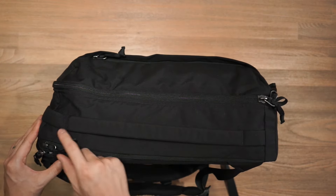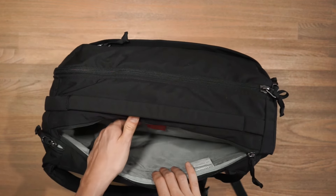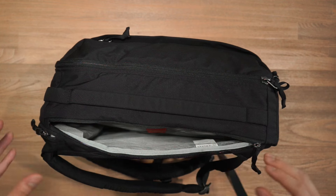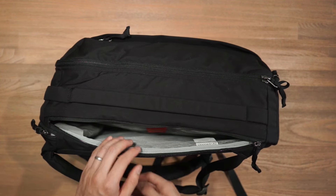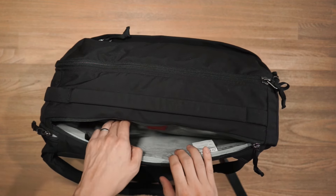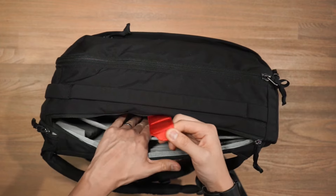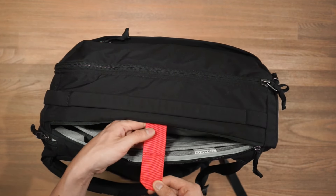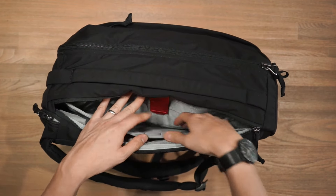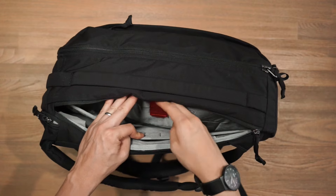Before we get into the main compartment we'll take a look at the laptop compartment. This is a padded and suspended laptop compartment — notice you can access it from the side, but the laptop compartment is actually suspended from all sides of the bag: top, bottom, and the other side. So whichever way you might drop this bag, your laptop will be protected — that's a really good feature. There is a velcro strap to help secure your laptop, but if you find it too finicky you can actually affix it down inside the compartment to get it out of the way. That's a very thoughtful consideration from Evergoods.